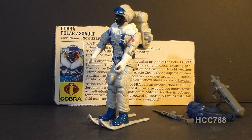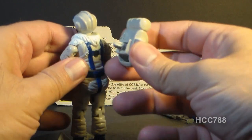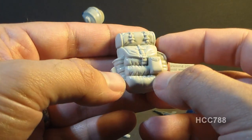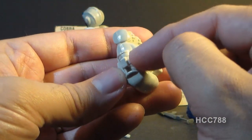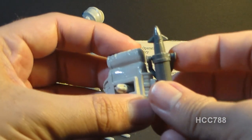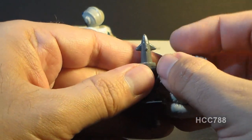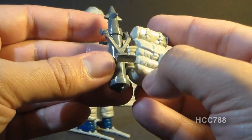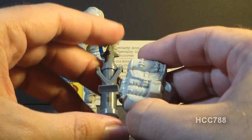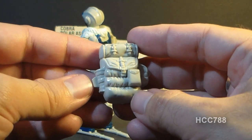Even though we've looked at a lot of accessories, we're not done yet. He has his backpack, which pegs into his back like any other G.I. Joe backpack. This is a very large backpack with some nice sculpting and detail, and it has a tab to attach the anti-tank missile — you just tab it in and it holds on pretty well. This is a very nice feature. The backpack is large because the Snow Serpent in the Arctic environment is going to need a lot of survival gear.